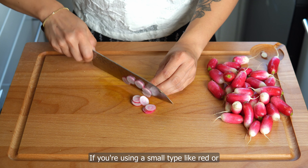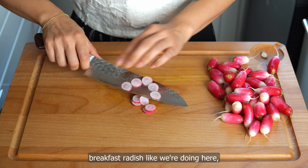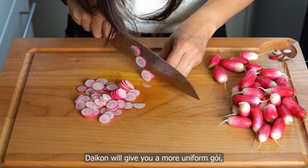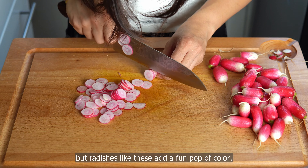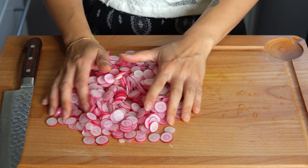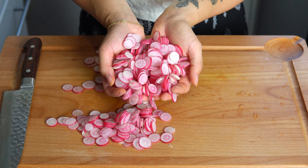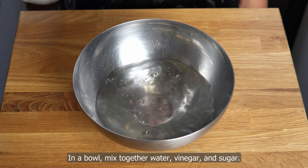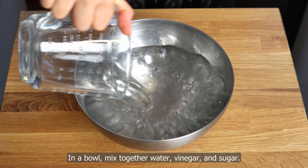Up next, radish. If you're using daikon or a similar type with a thick outer skin, peel, cut into lengths, and julienne just like you did with the carrots. If you're using a small type like red or breakfast radish like we are doing here, wash well, then thinly slice crosswise. Daikon will give you a more uniform gòi, but radishes like these add a fun pop of color.